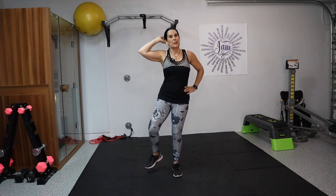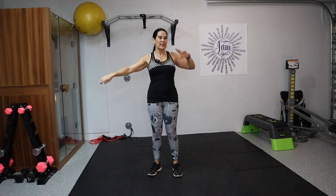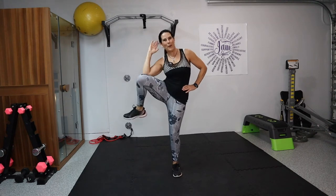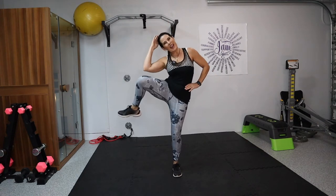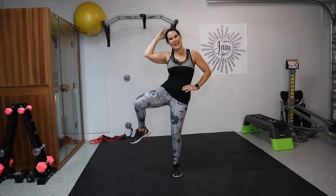Feeling that little burn, right? We're getting the blood flowing. We're going to stand it up, take it to a side knee and straight kick out — ten on this side and then ten on the other. Arm behind the head, shift your balance and get that knee up. Knee crunch: one, two, three, four, five, six, seven, eight — really crunch it — nine, last one, ten.